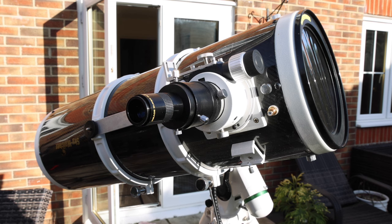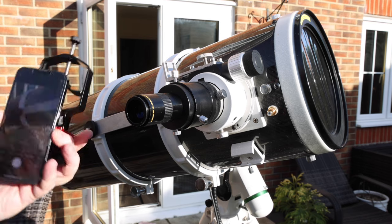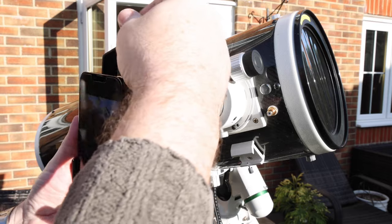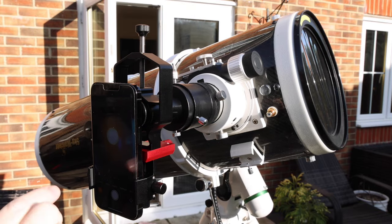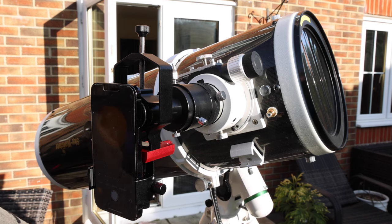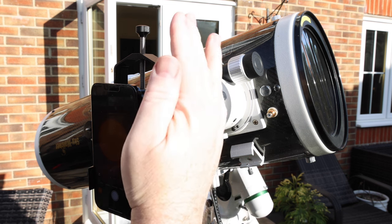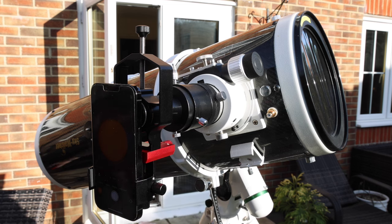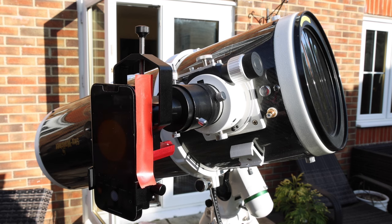I've set up my 8-inch Newtonian with a solar filter, pointing at the Sun and tracking at sidereal rate. I've focused through the eyepiece and removed the rubber eye cup, so I fit the iPhone in the adapter, get it centered, disable auto macro mode, and screw it on. You can see the Sun in the image — I'll zoom in and center it using the mount. There's a slight blue tinge from stray light coming in between the eyepiece and the phone, which I fix by gently sticking a piece of electrical tape along the side.